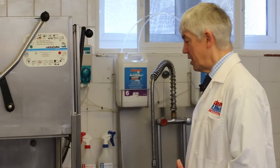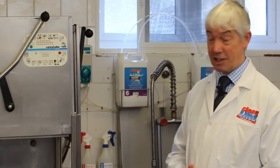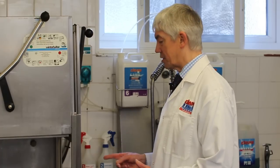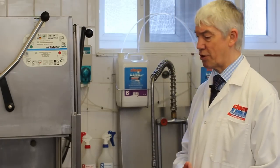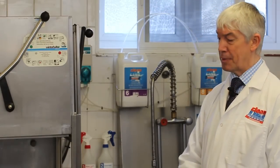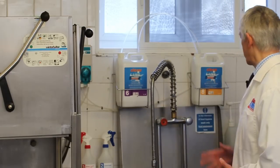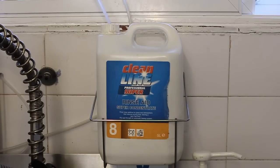When that cycle's done — that's called the wash cycle — there's a little silence, then you hear another noise inside the machine. That noise is more jets; in this case it's a rotary jet that turns around and rinses everything in here with fresh water.